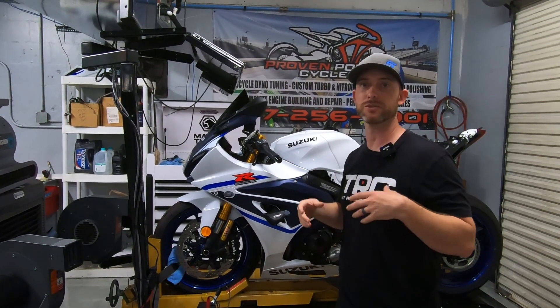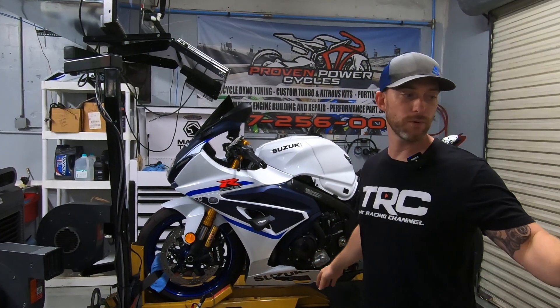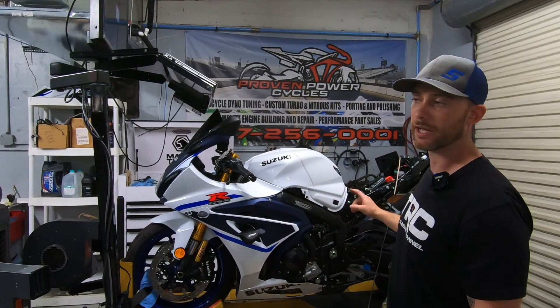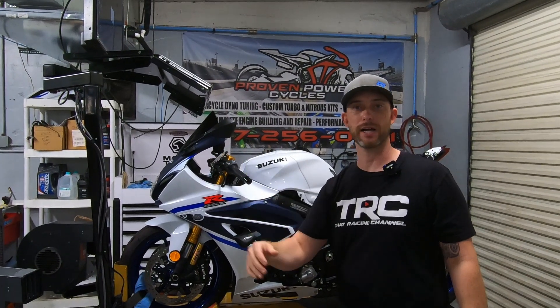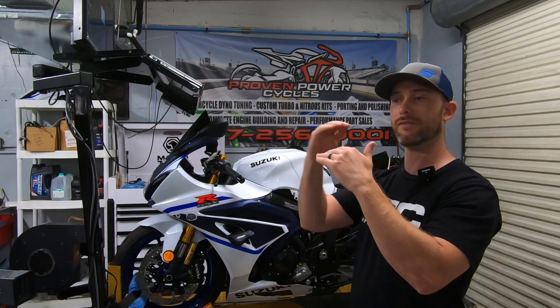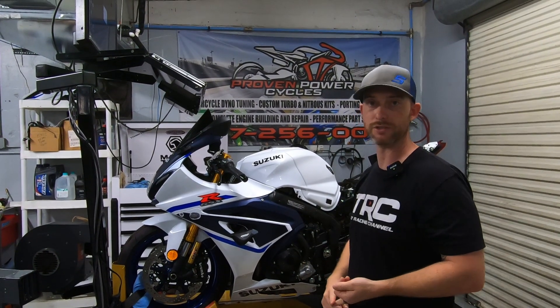We're going to get the average, figure it out, and see what they're looking like. Then once we do that, we have a full M4 Street Slayer titanium exhaust that's going to be going on this bike. We'll re-baseline it and then do the full dyno tuning and ECU flashing — that whole process as well. You'll get to see the different levels of what you'll get whenever you go through this process of getting an exhaust and a tune.